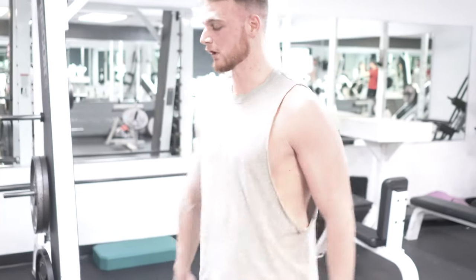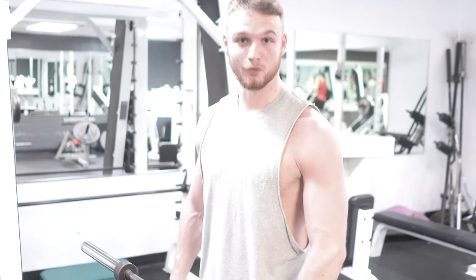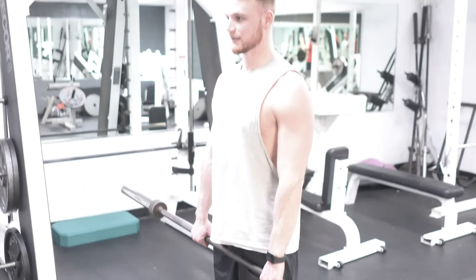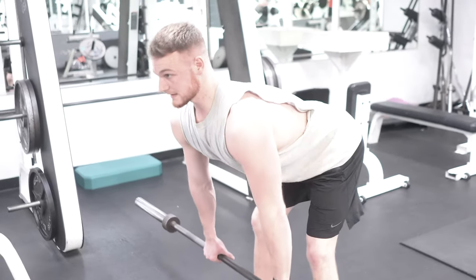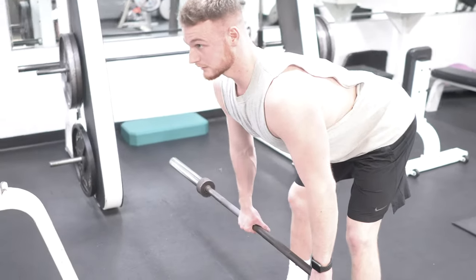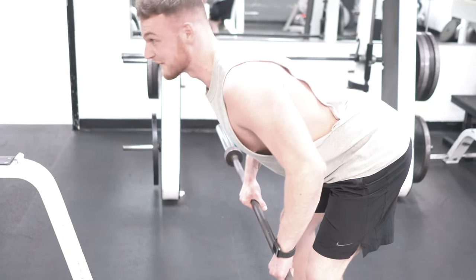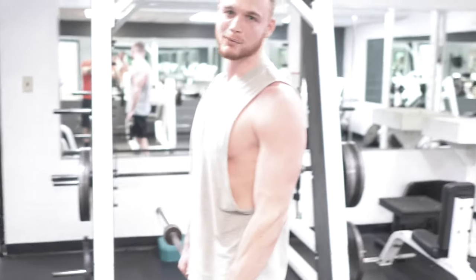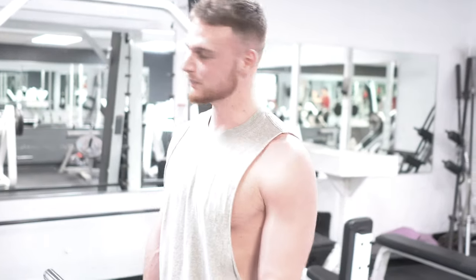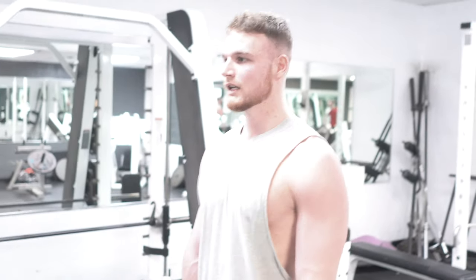When you do those two things — shorten the range of motion and add momentum — you're not going to get as much out of the movement. So you want to take the momentum out of it and utilize the full range of motion. This looks like: a little half squat, then bow over, and fully extend your arms. You can see a lot of that wrong form in every gym — it's not doing a whole lot for your back. So take the weight down and do the movement right.